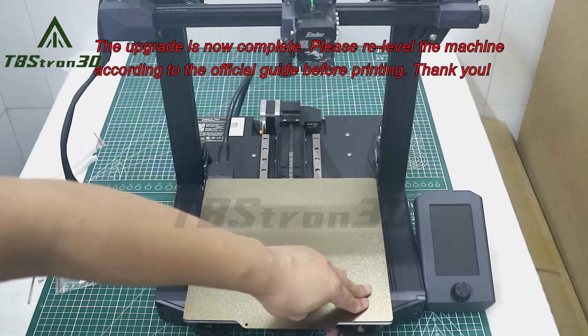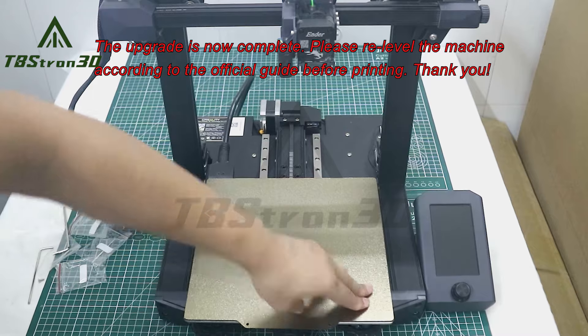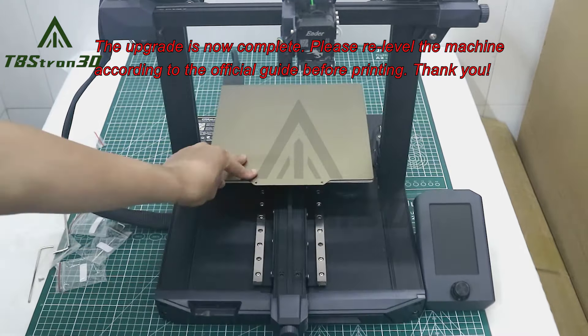The upgrade is now complete. Please re-level the machine according to the official guide before printing.